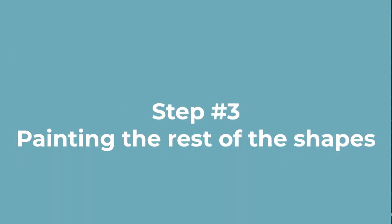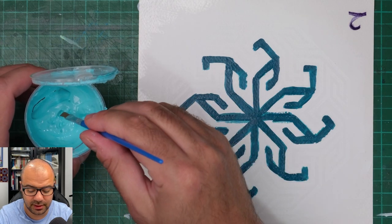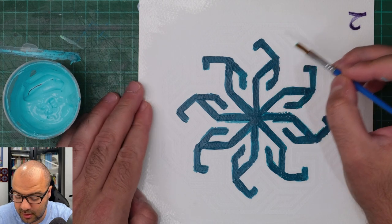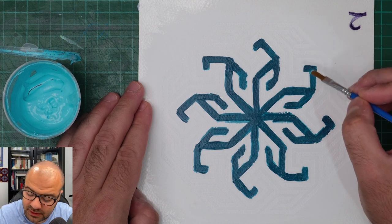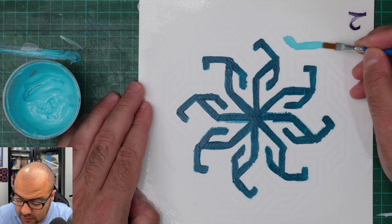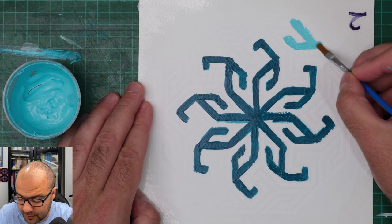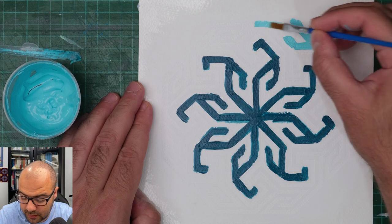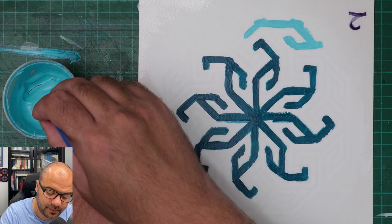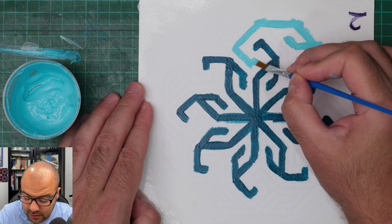I'm happy with the results. We can go in now with the other color, which is the turquoise diluted with titanium white. I'm going to go into the ones on the outside. This will give a great contrast with the deep turquoise that I have in place.